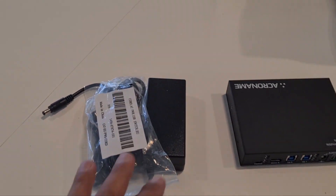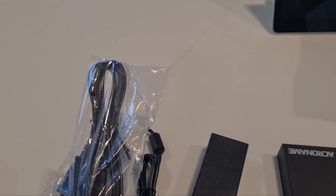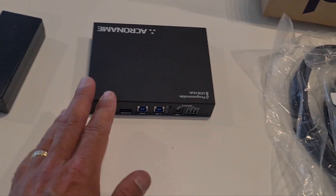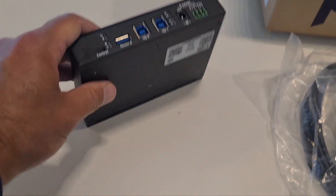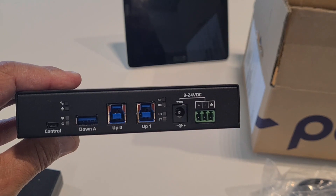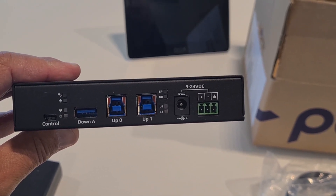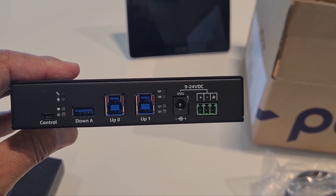The next component is the switching box. It has UP0 and UP1 ports. UP0 will be connected to the compute, and UP1 will be connected to the MTR Windows.